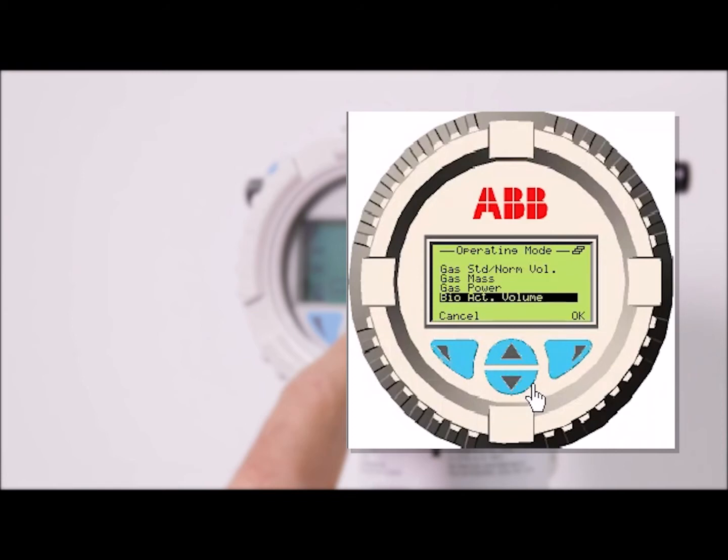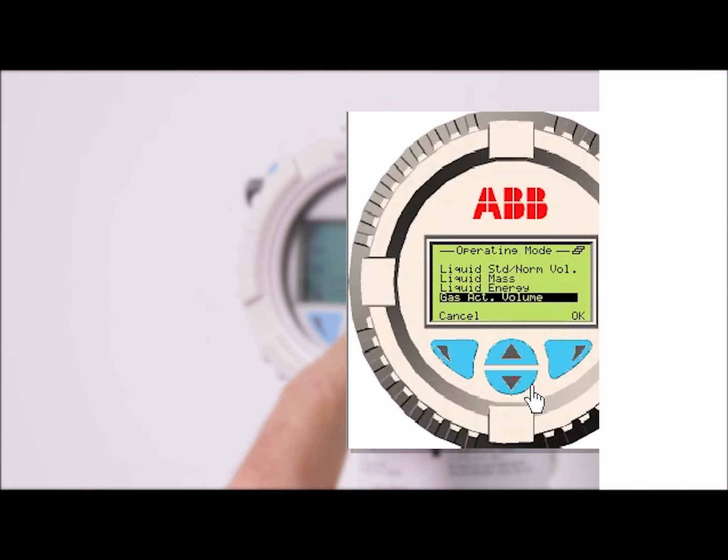By using the easy setup, it is secured that all parameters to run the meter in its operating mode are configured. Some menus are independent from the operating mode, some not, so the number of menus which had to be passed is variable.